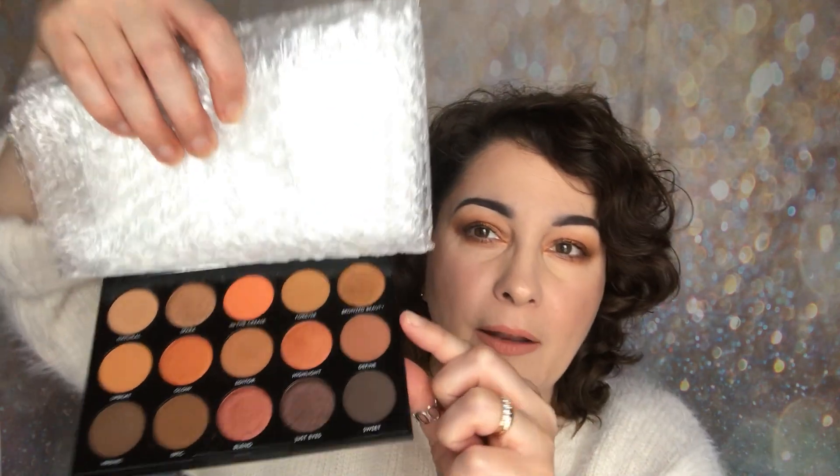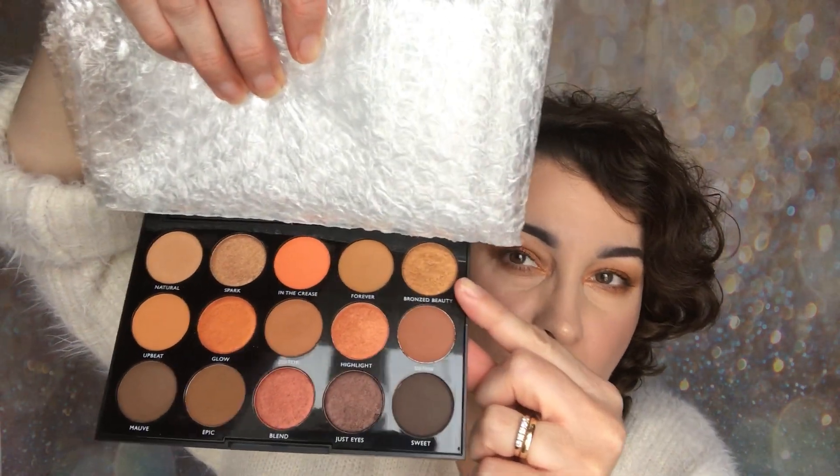Oh, that is just stunning — I love it. That is such a beautiful look. I'm going to show you the colour in the pan that I used on my lid — Bronzed Beauty. So that was the Day Slayer, the 15D from Morphe. I hope you enjoyed that and found it helpful and informative.